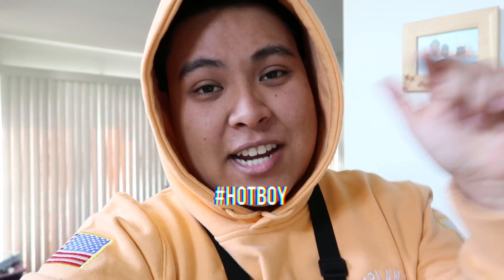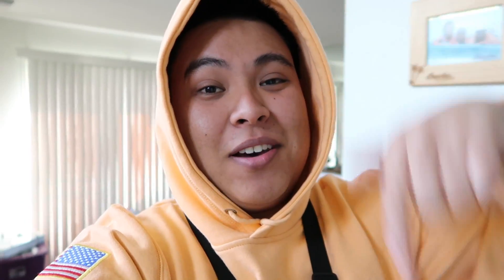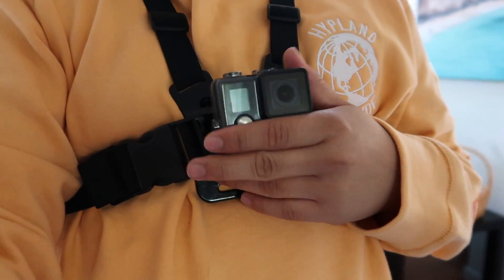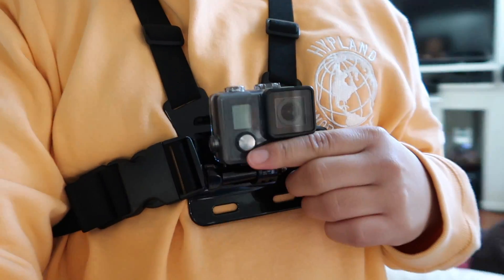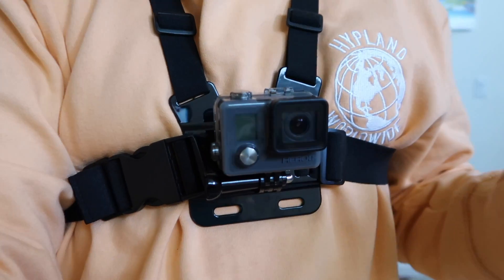If you made it to this part of the video, hashtag hot boy in the comments down below. I look pretty sus right now and the dude at the gas station was like, 'Bro, what is that?' And I'm like, yeah, it is exactly what it looks like. Enough chitter-chatter — I'm going to go get ready and then get back to you.